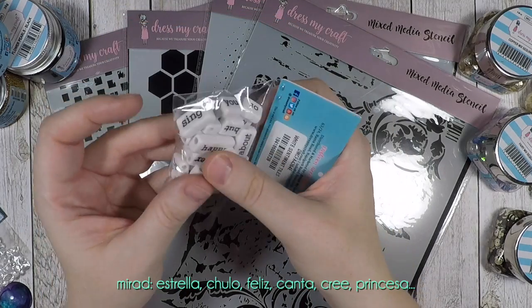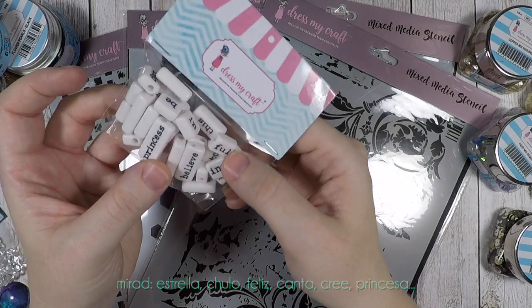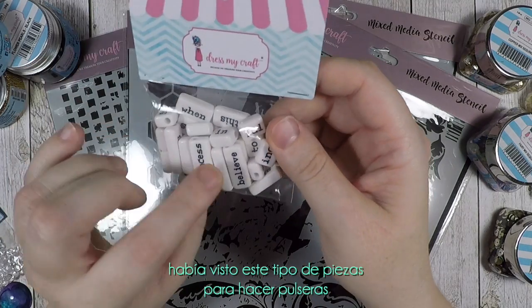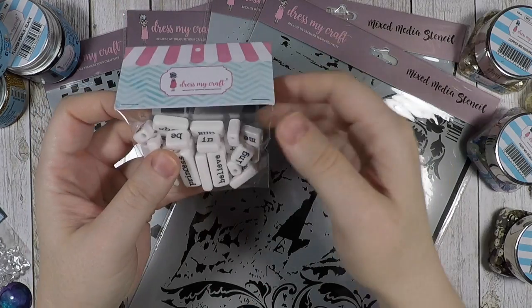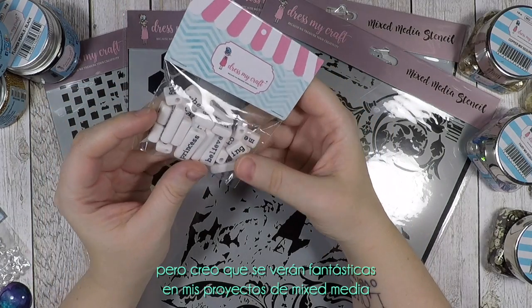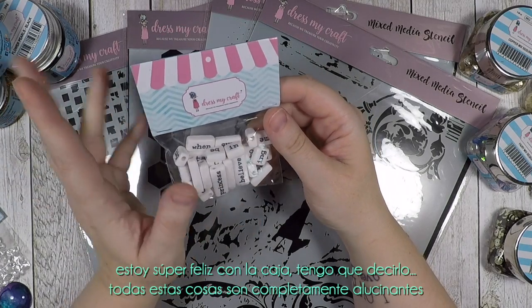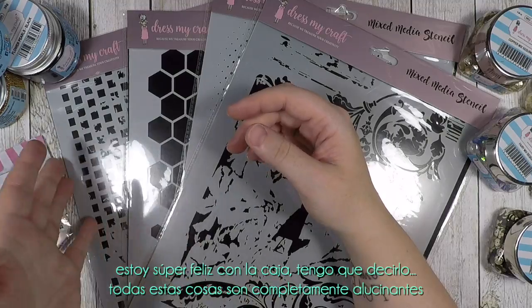These are sentiment tiles and I think they are adorable. Look at this: star, cool, happy, sign, believe, princess. I have seen this kind of tiles for bracelet making but I think they will look fantastic on my mixed media projects. I'm very happy with the box — all these things are completely amazing.